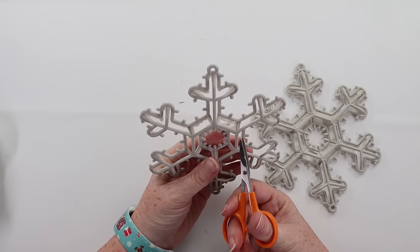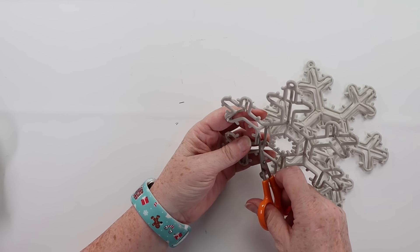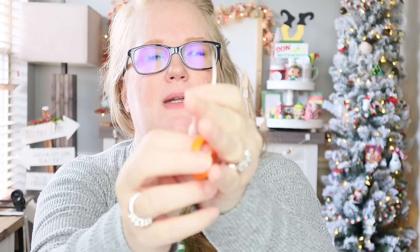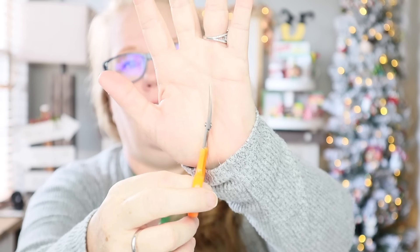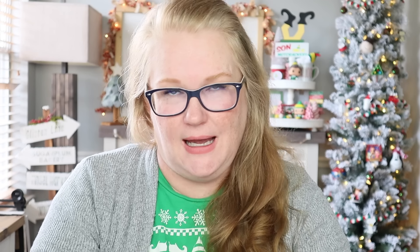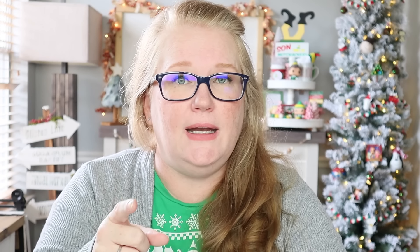The third honorable mention is my curved blade scissors — these are from Fiskars. Mr. Cheap, if you know him, calls them my cheater scissors. I love these because they work great especially if you're working with felt, if you need to freehand cut a circle, or if you're cutting around something circular you've glued down. They're great for cutting right around it and getting any excess fabric, paper, or felt off. Curved blade scissors — definitely a winner.